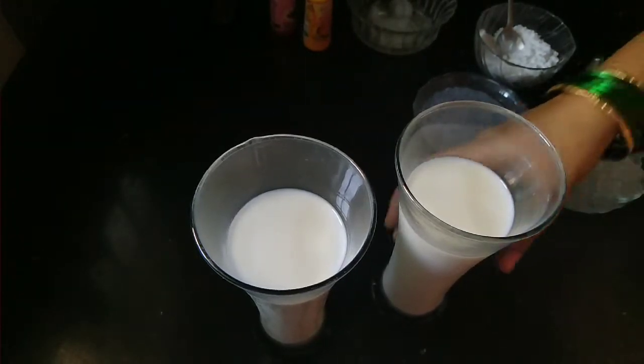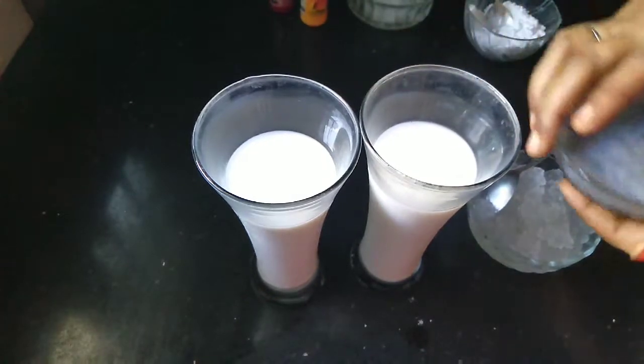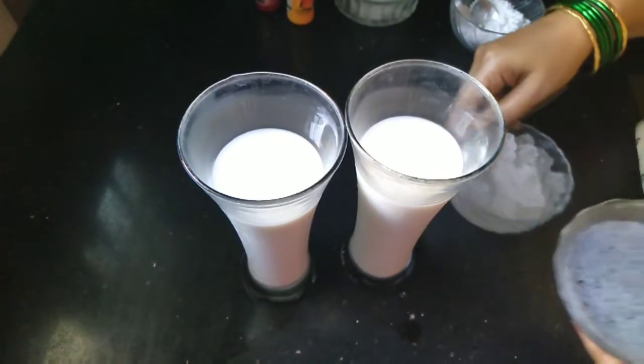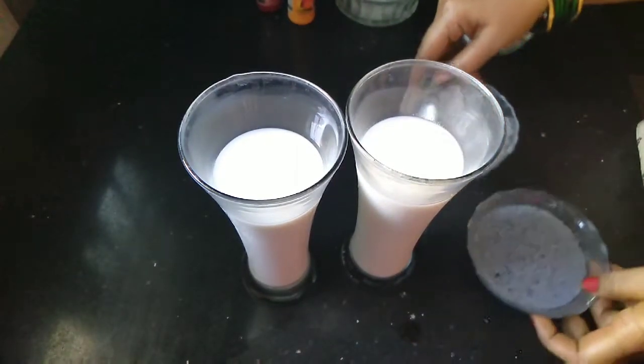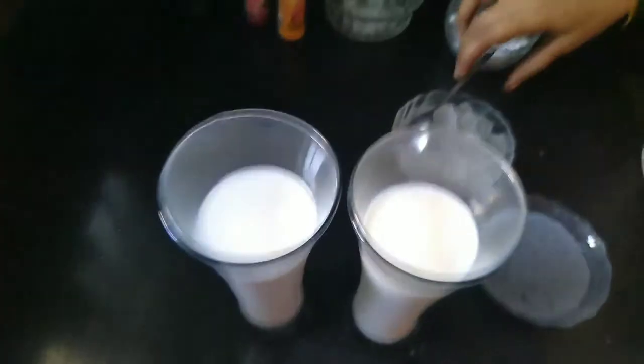The first day we will have a cup of water, a cup of water, a juice, and a cup of water. Put in the cup of water.